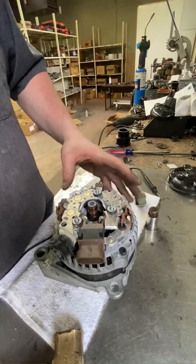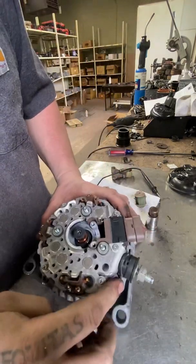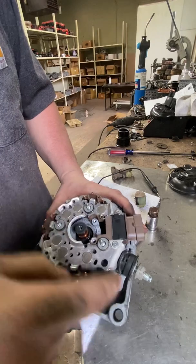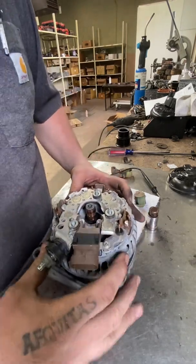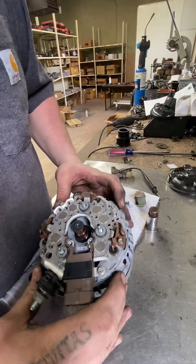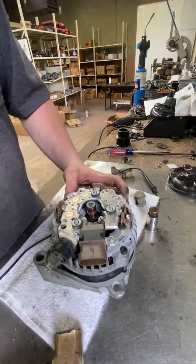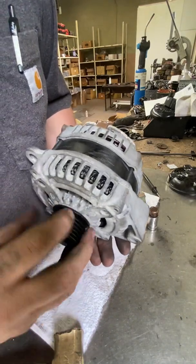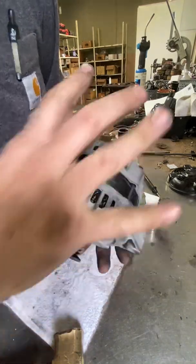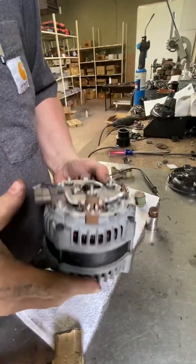Pretty similar to putting on lug nuts in a four-lug pattern, you're just going to want to go across from each other. I usually take my fingers and give the through bolts a press to make sure everything's okay. Then spin it by hand just to make sure it's not cocked or locked in a certain direction.